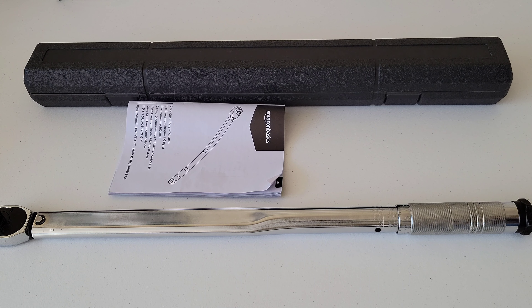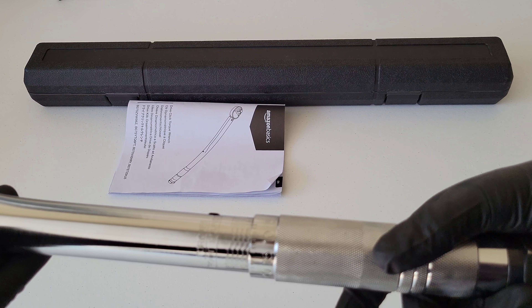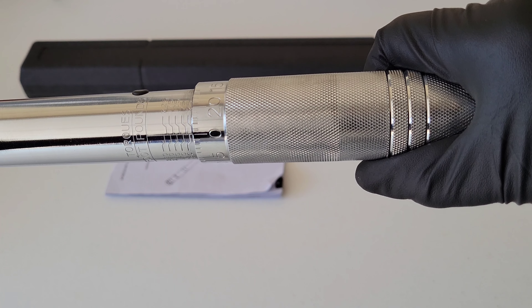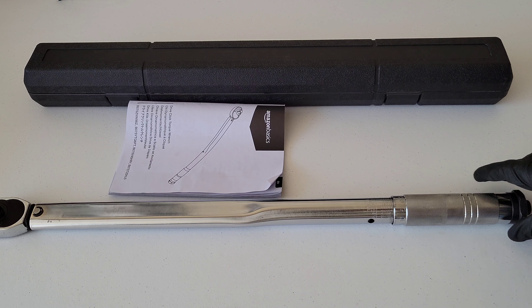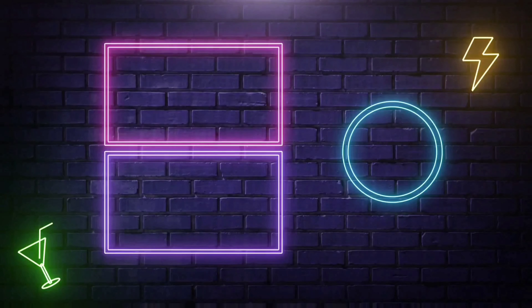The Amazon Basics half-inch drive click torque wrench is a nice, good-quality, heavy-duty wrench. Since we're done using it, we're setting it back to the lowest setting — loosen the lock knob, twist the handle down to 25 foot-pounds, then tighten the lock knob back. It's a nice torque wrench for the money and comes with a case for storage. Thanks for watching — please like, subscribe, and comment, and check out the other great videos!